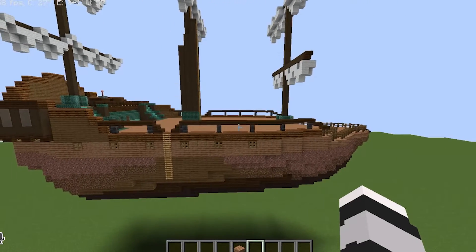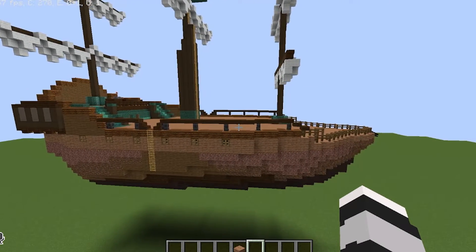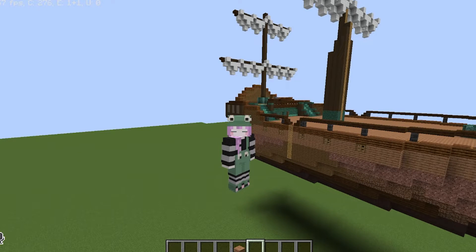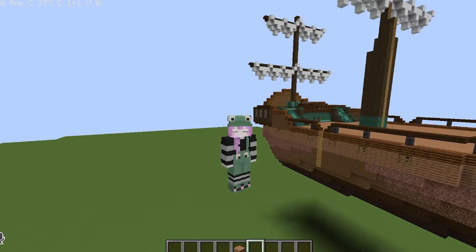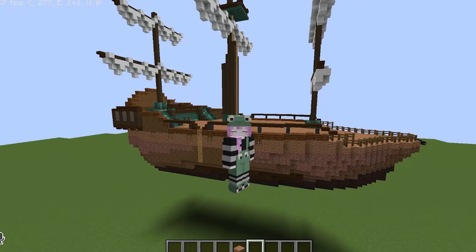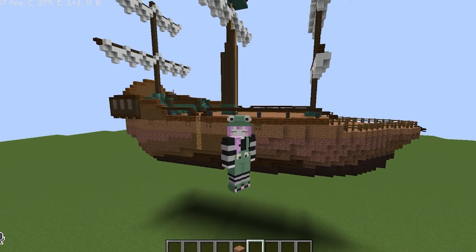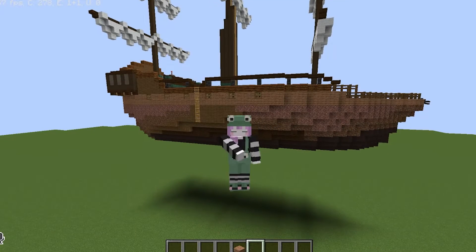I hope you guys really enjoyed this build and the video. Please like it and subscribe if you're not already, because I'm planning on doing a ton more builds like this based off of other franchises and TV series. And with that being said, just remember I may be DisappointedFrog, but I'm not disappointed in you. Have a great day and bye!